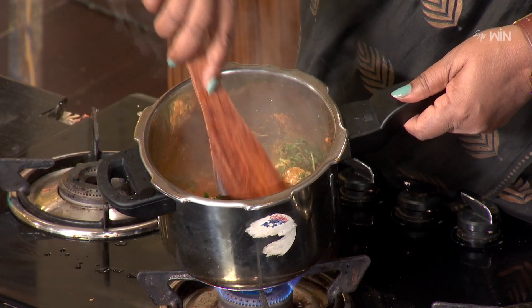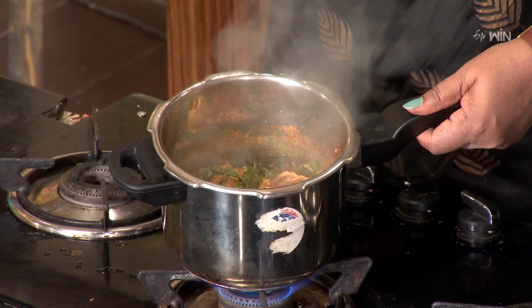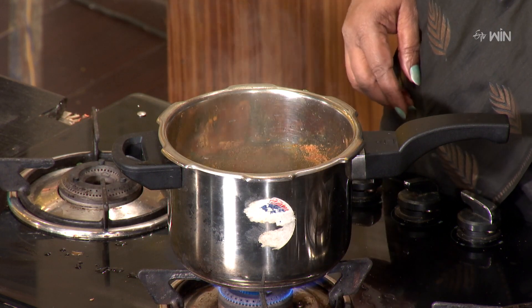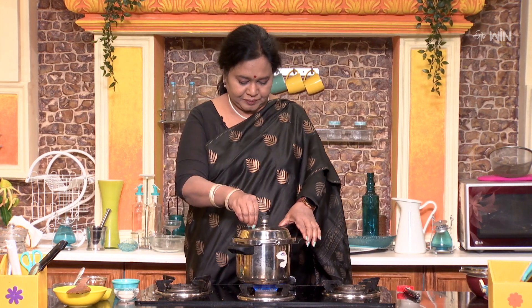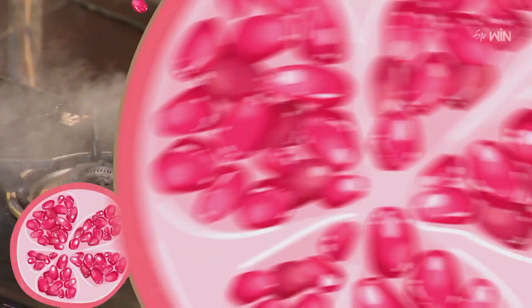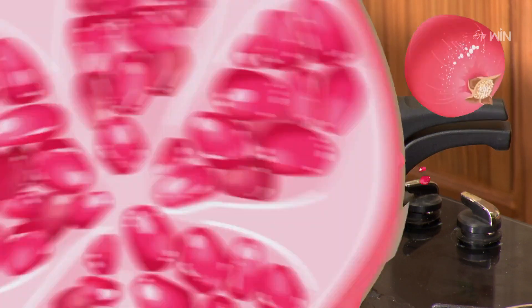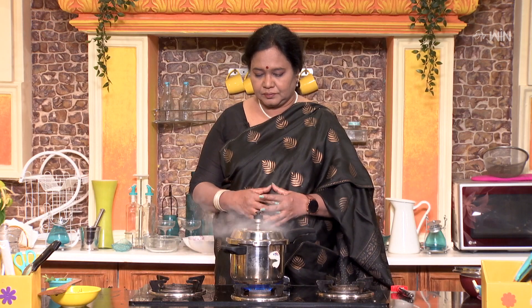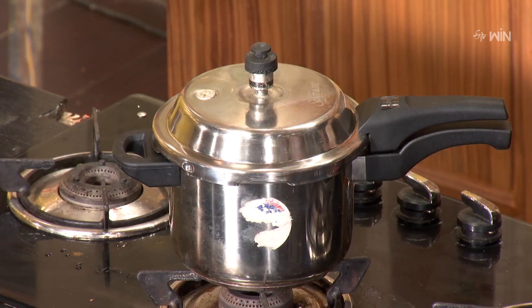We will mix it well. For the first time, let's cook for three whistles. Once we have three whistles, we will open it. Now let's release the pressure for the first time.